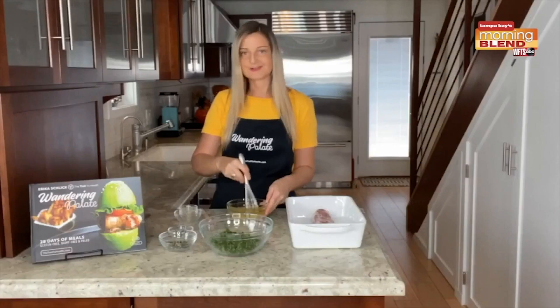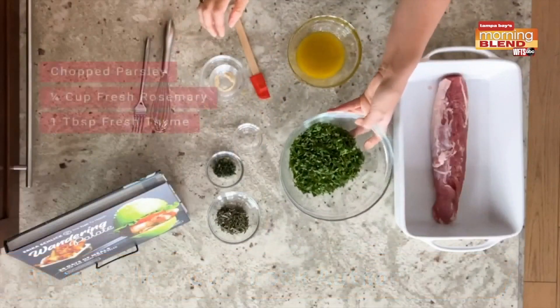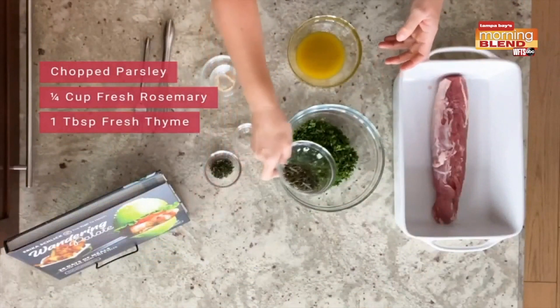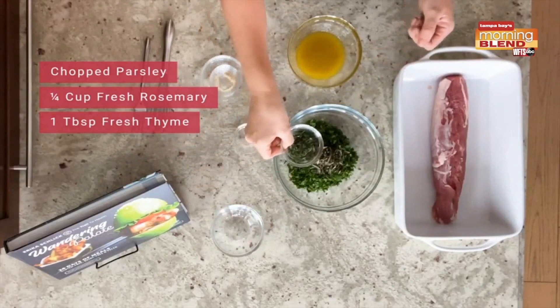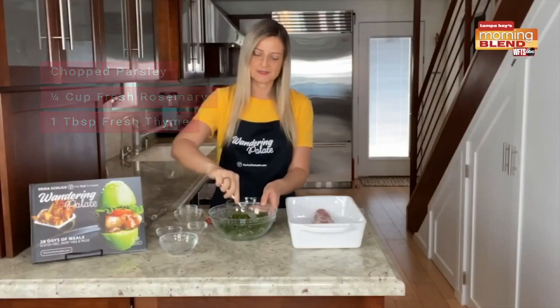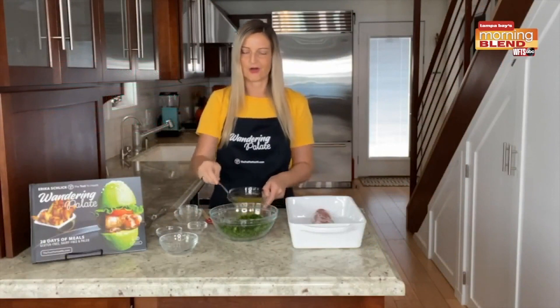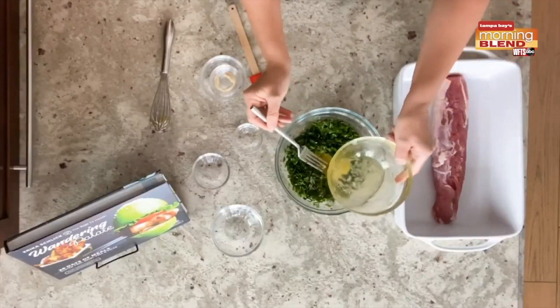Now putting together our herb crust: I have one bunch of parsley going into my food processor to go ahead and chop that. I have a quarter cup of fresh rosemary that I'm going to mix in there, and we have one tablespoon of fresh thyme. You can just use a fork to get this mixed. You don't need to overly mix it yet because we're about to put in our olive oil mixture.